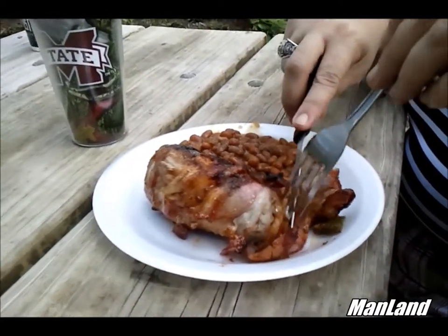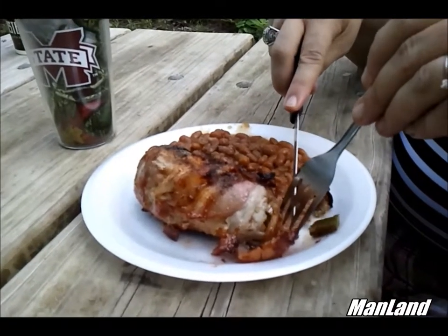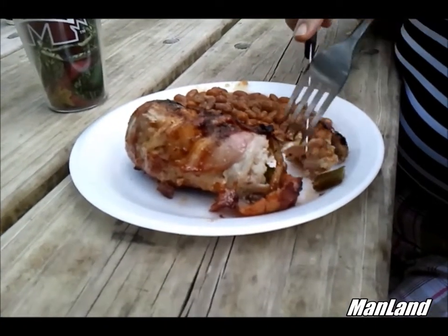There it goes. We're showing her cutting into her meal here.